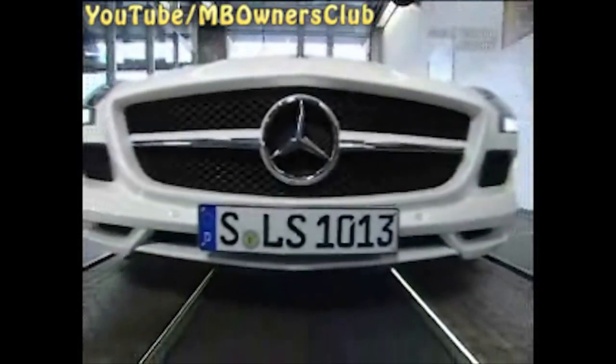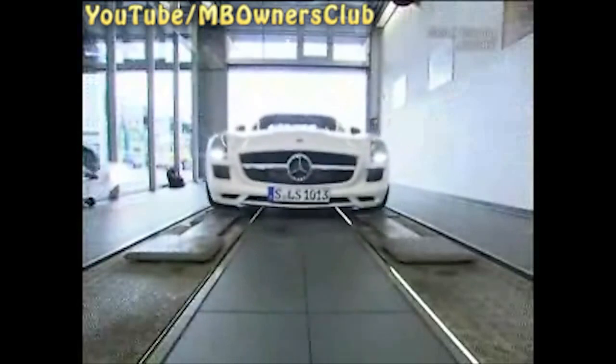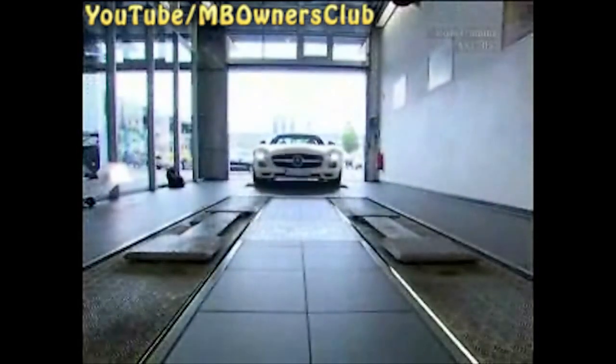Then prepare everything for a test drive. Pay attention to the transmission temperature displayed in the instrument cluster under the AMG menu — the temperature may not exceed 105 degrees. After the test drive, check the coolant level once again and correct if necessary.